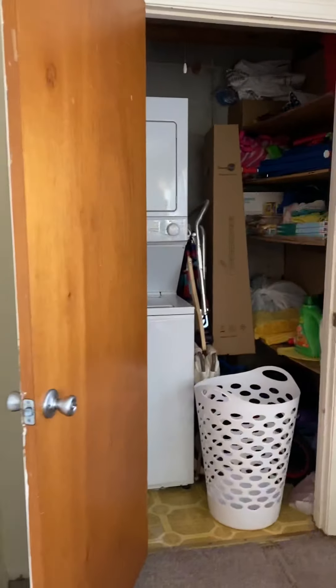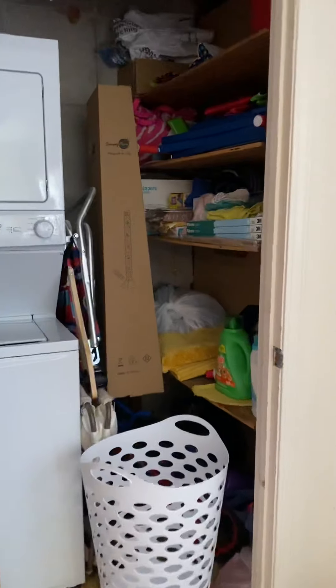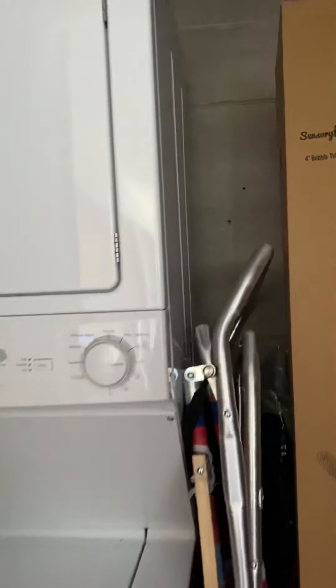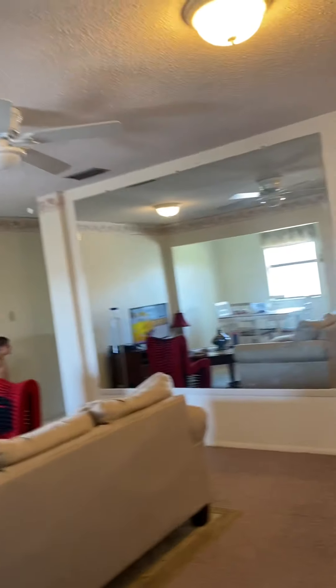Off the living room is your washer/dryer room and storage area — looks like a cement wall back there. There's also a little linen closet here.